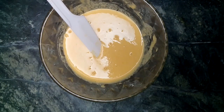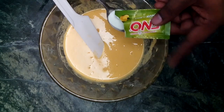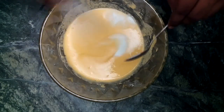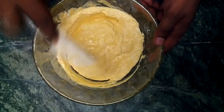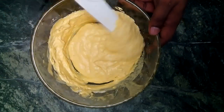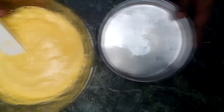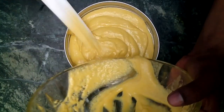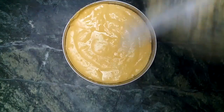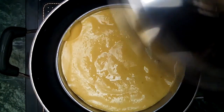Now finally we give our batter a final touch by adding the fruit salt. As we add it, the batter will start rising. Always remember that we should not mix it too much — just make sure that it is properly mixed. Pour the batter into the tray, tap it twice to release the air, and put it into the steamer. It will take 12 to 15 minutes to cook.